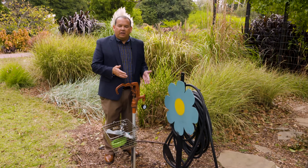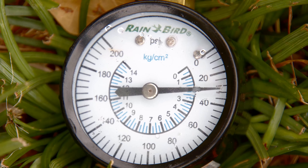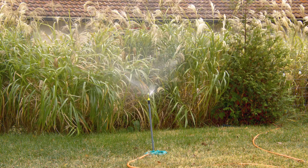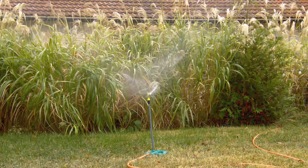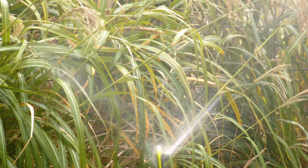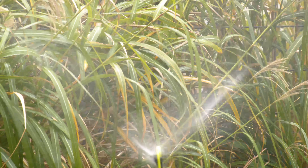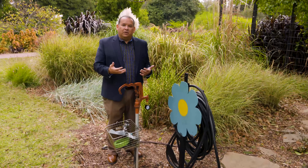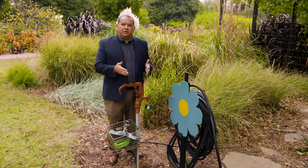A home irrigation sprinkler system may be designed to run at 30 or 40 PSIs. So if your measurement is well above that — here we're nearly twice that amount at 80 PSIs — what will happen is you turn on the sprinkler and the pressure is so high that the water droplets become almost like a vapor and just float away in the wind. The water doesn't go where you want it — which is to your plants.